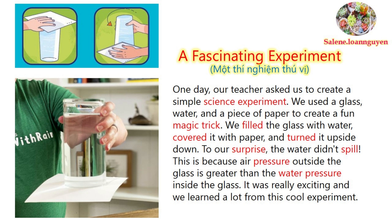We filled the glass with water, covered it with paper, and turned it upside down. To our surprise, the water didn't spill. This is because air pressure outside the glass is greater than the water pressure inside the glass.